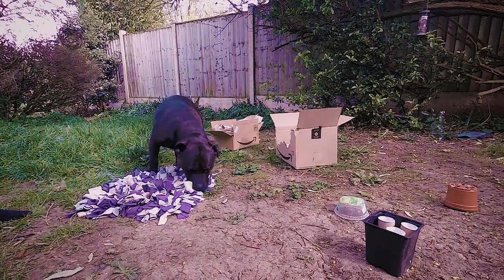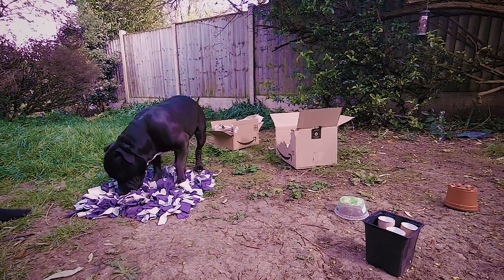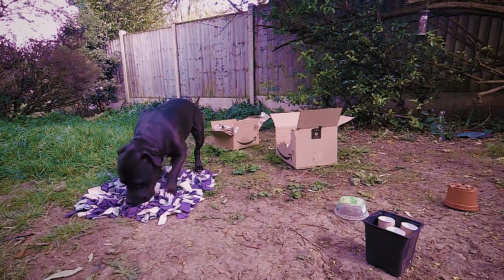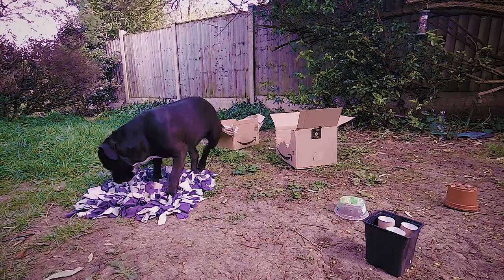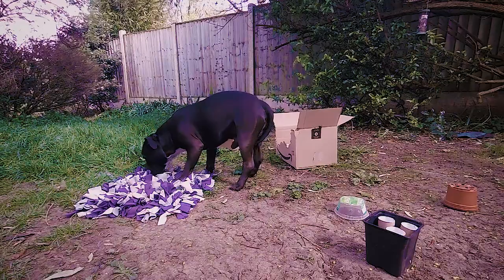Sniffing is a great mental workout so it's quite tiring. It can be really helpful for reducing stress and frustration, so it's a great exercise for all sorts of situations. The benefit above all is that dogs know how to do it already, so there's no training required.